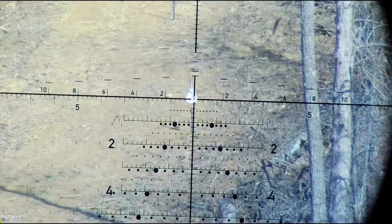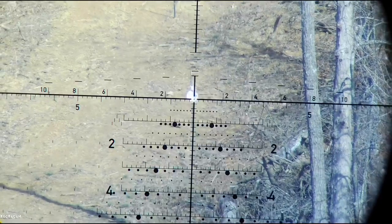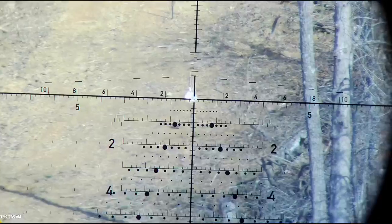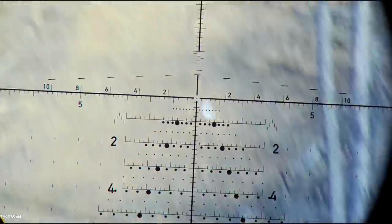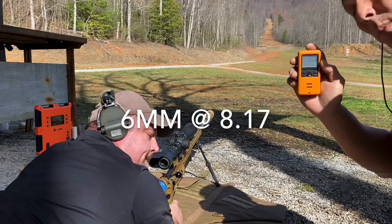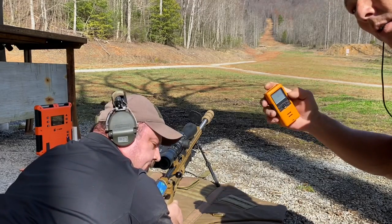The Tacticam is recording. Shooter is ready, standby... Impact. Impact. Impact. His time is 8.17. Those are some smoking speeds — I got him by just under a second.